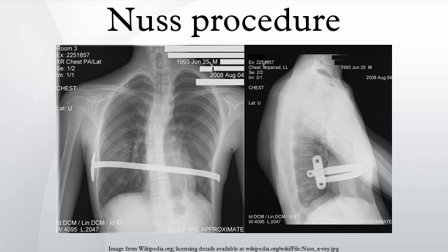Fully grown adults may require from four weeks to many months before they can resume normal activities, including work. For six to twenty-four hours after the operation, the patient generally will have a Foley catheter to minimize risk of movement that could displace the bar, and because the epidural can interfere with normal urination. The patient may also receive thoracic epidural analgesia in the back for two to five days depending on patient recovery.